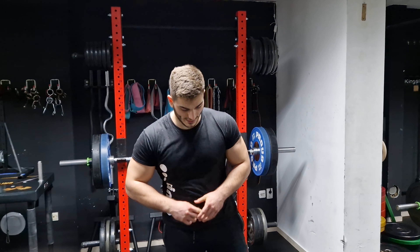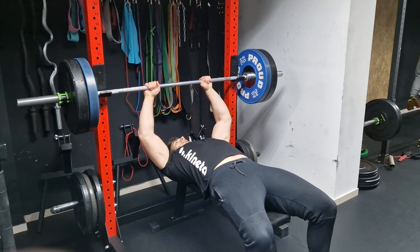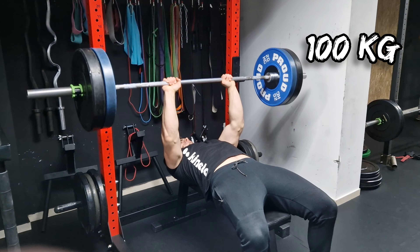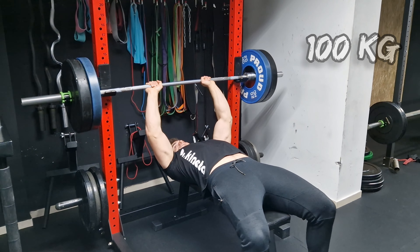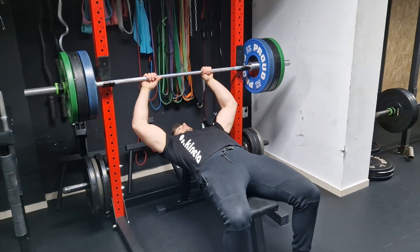Now I have 100 kilos on the bar, let's see how I'm going to be able to lift that. That was pretty good — I didn't find it difficult at all to lift it. From now on I'm going to be doing only one rep as to not get too tired. Now I'm going to go to 120 kilos. Now I have 120 kilos on the bar, let's see if I'm going to be able to lift it. Haven't lifted this much weight in a long time.